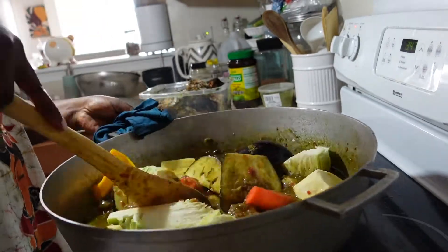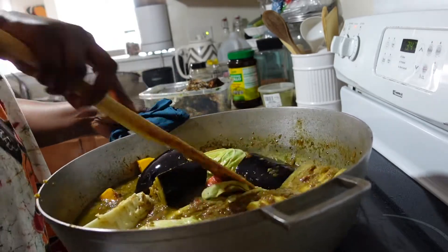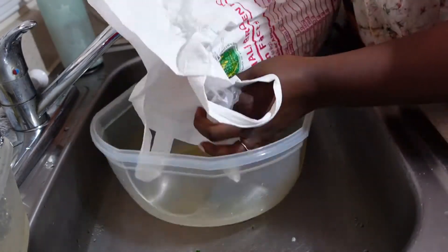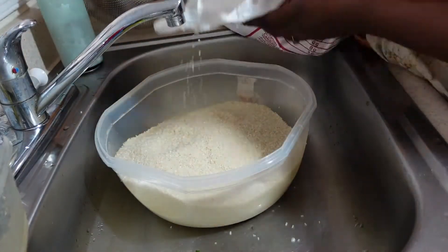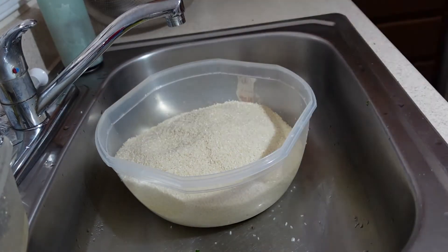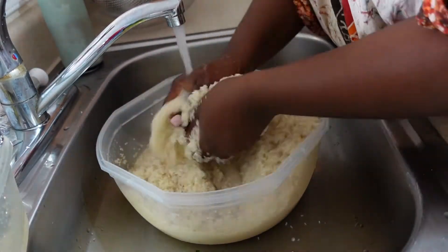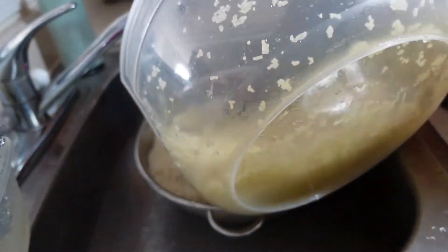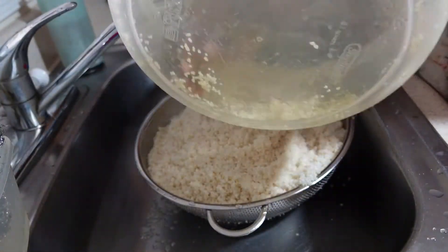Then we will add the fish to the water and let it boil. While all that is cooking, we are going to clean our rice and steam it. I'm using jasmine broken rice. We are going to clean it really well until the water is somewhat clear. Then we are going to drain the water completely out of the rice before putting it in the microwave.